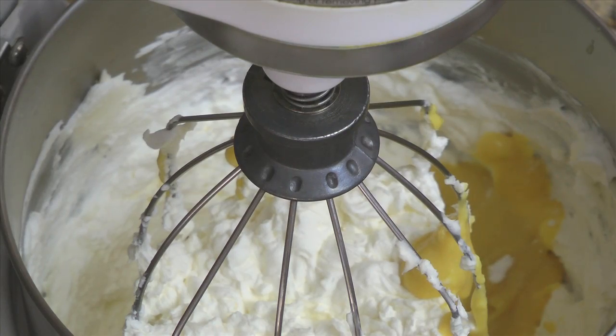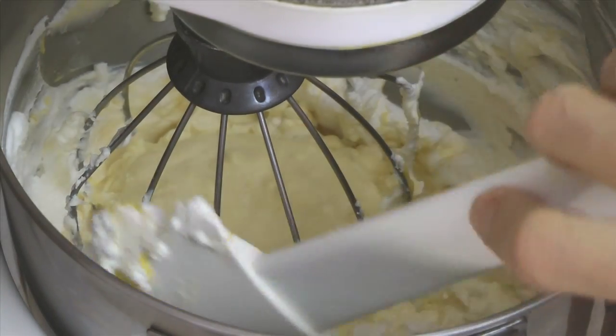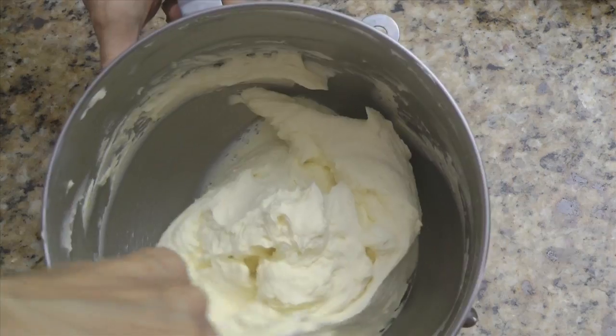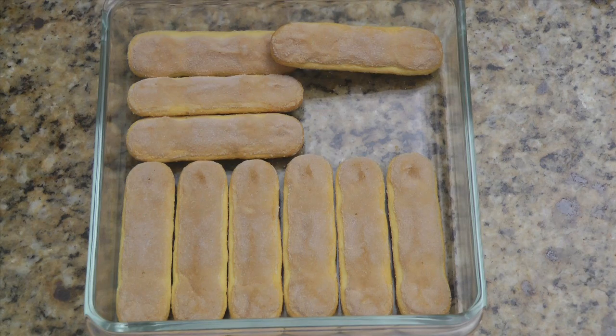Add the cooled egg mixture and mix on low speed to combine the egg mixture into the cream and cheese. Scrape the sides of the bowl and continue to mix on low speed until the mixture is fairly well combined. Use a spatula to fold the cream cheese mixture until it's a uniform consistency.